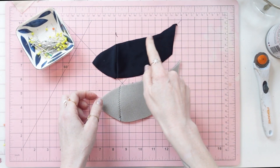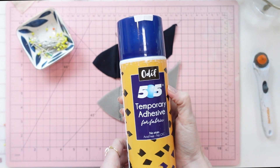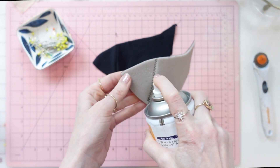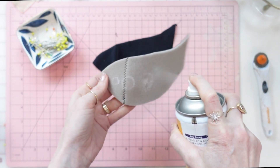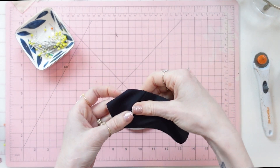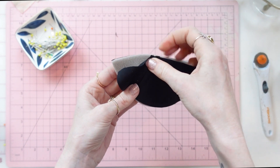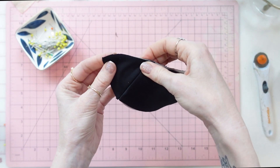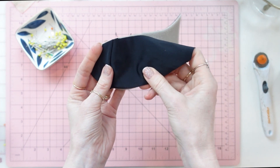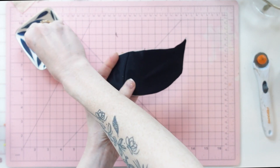After I've cleaned up that edge I'm going to use Odif's 505 spray adhesive — I'll spray a little bit on the polylaminate foam, lay the cup cover over it, align the seams first, and then stretch it over to match and put a couple of pins in.